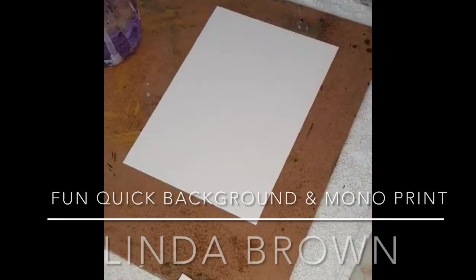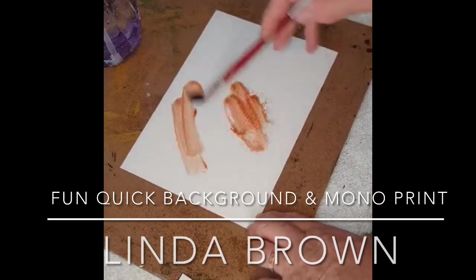Hi everyone, thanks for coming and watching my channel. Today I'm going to do a quick little background for you and a monoprint.